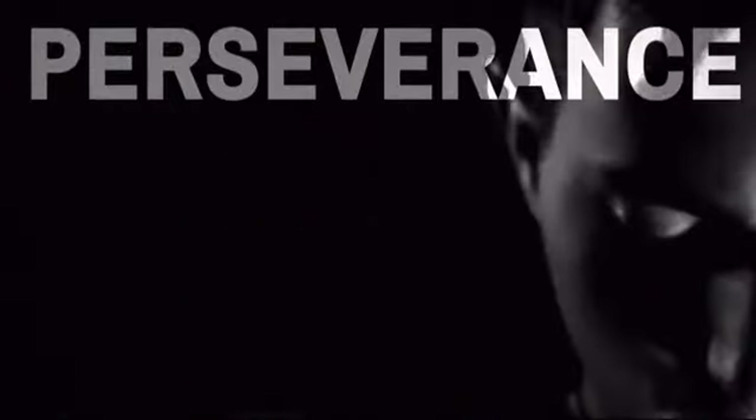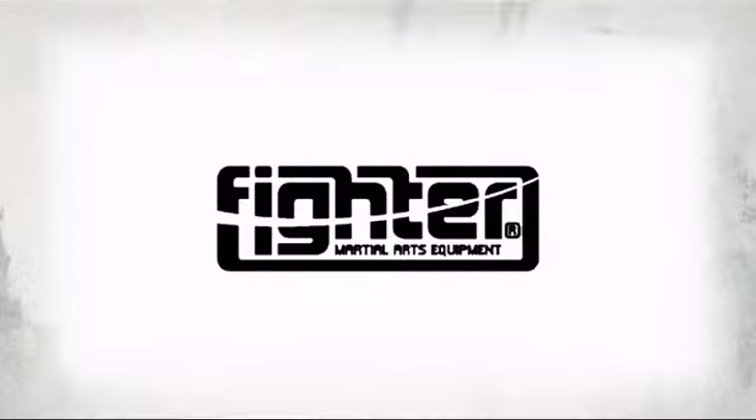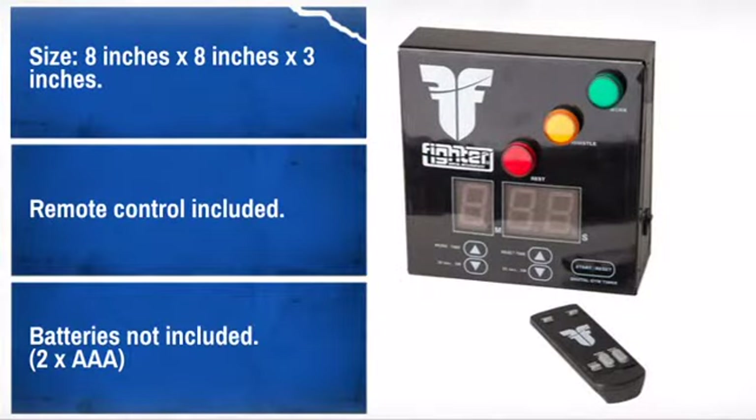Get quality and performance at a great price with this awesome design made by Fighter Inc, distributor of affordable and innovative gear and equipment. With high-quality materials and craftsmanship, it is sure to meet your needs.